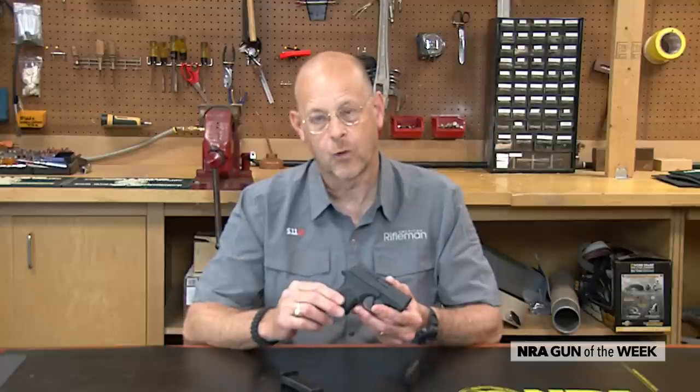For more on Remington's, go to remington.com. For more guns of the week, visit AmericanRifleman.org.